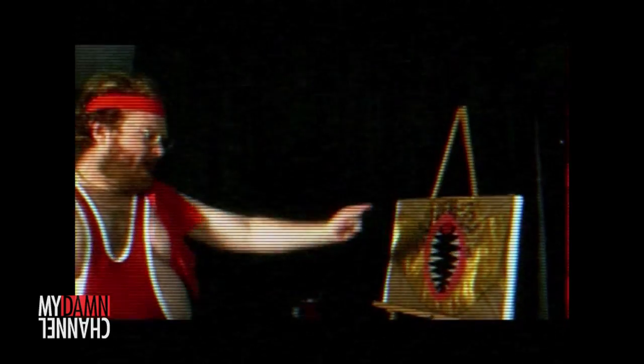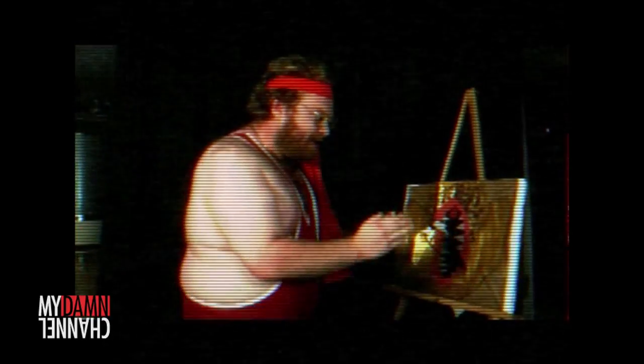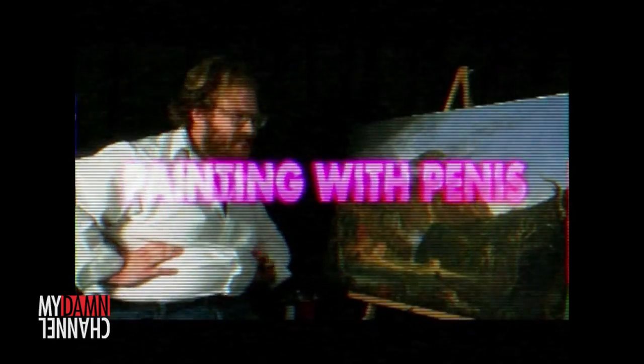See this sad, frumpy mountain over there? This sad, frumpy little mountain just got into an argument with its mother. But that's okay, because this mountain's mother's been dead for five years. Hi, I'm Frank Penis, and welcome to Now You're Painting With Penis. In this very special episode, we'll be taking classic paintings and making them originals in a way by drawing little cocks on them.